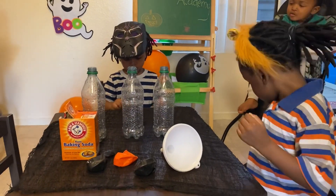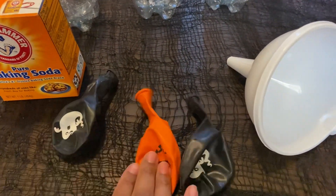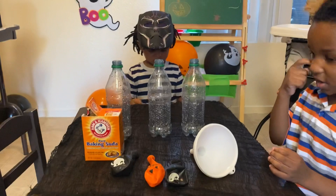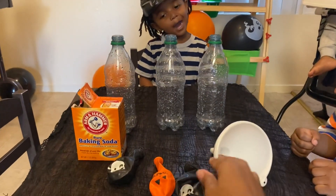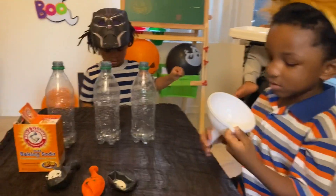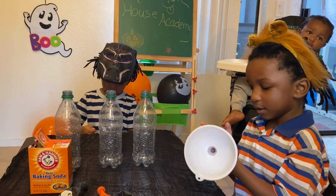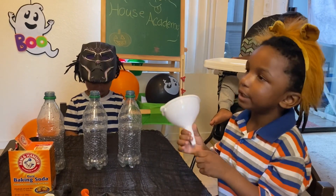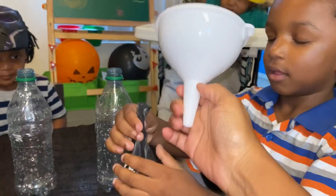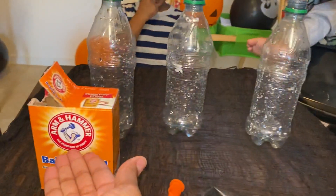So our first experiment is Halloween balloons. Yay! We have three balloons — two ghosts and a pumpkin — and three water bottles. We have baking soda, a funnel, and also a giant thing of vinegar. You guys ready to start? Are you guys going to help me? Yeah! We are going to put a balloon in the funnel so we can add the baking soda.